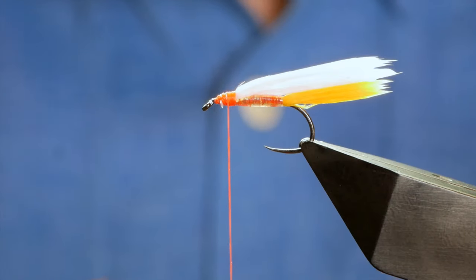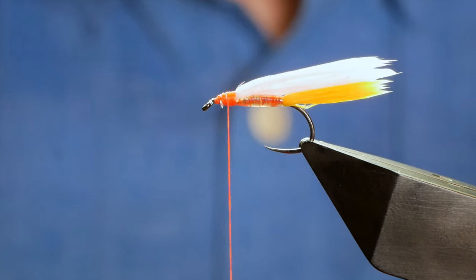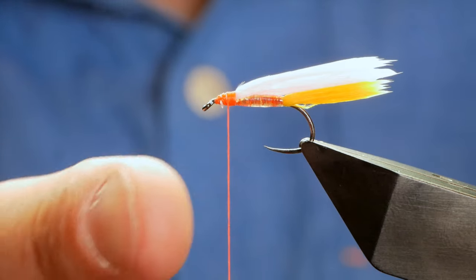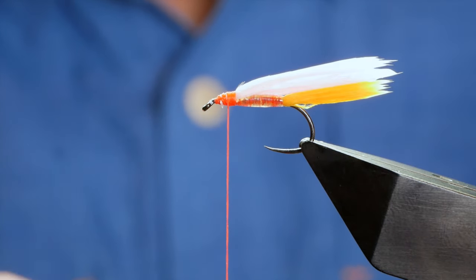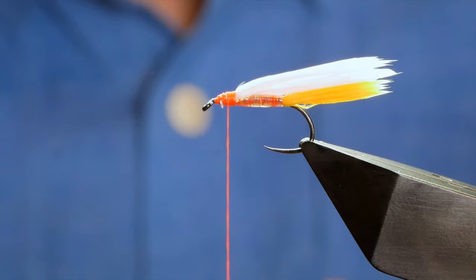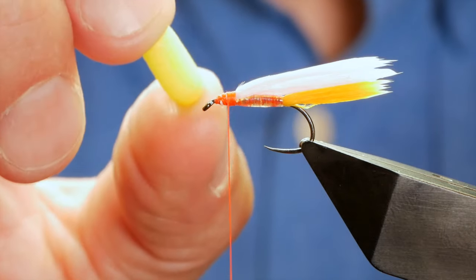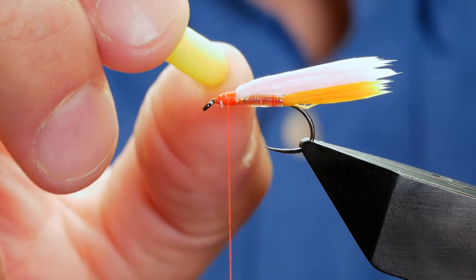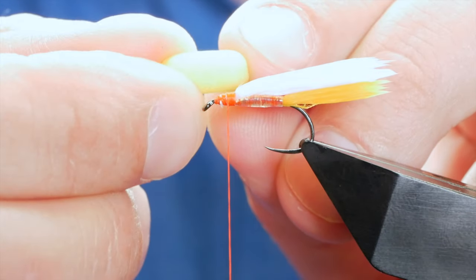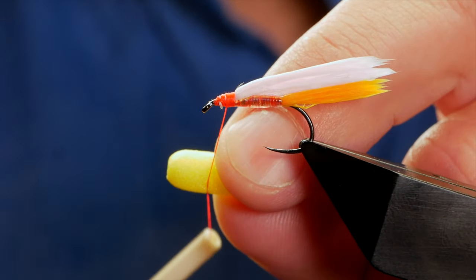I've got the fly to this stage — it's a candy floss mix booby — and what I want to do is apply my booby eyes. You'll notice that in the vise I've put the fly further up the screen than I usually would because quite a bit happens below here. I have my tic-tac and what I'm looking for is the little hole I created with my bodkin needle to use as a guide to line up my thread.